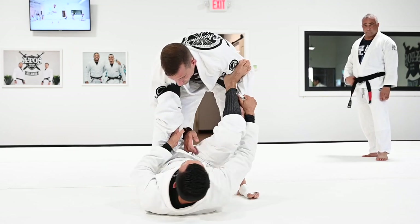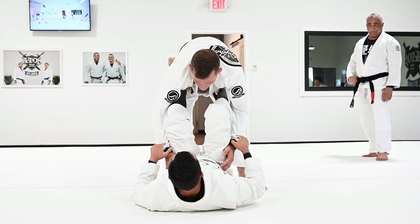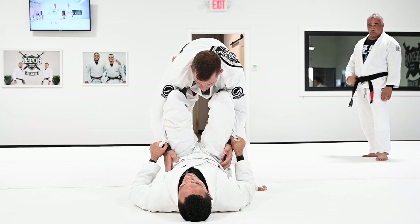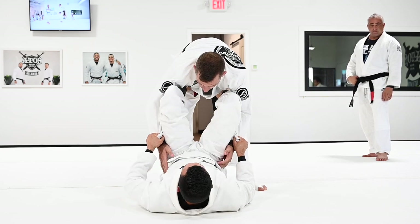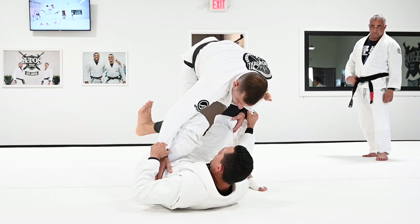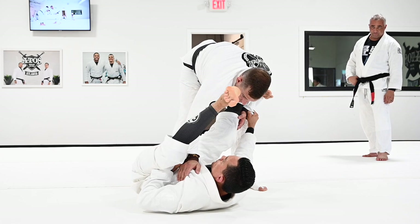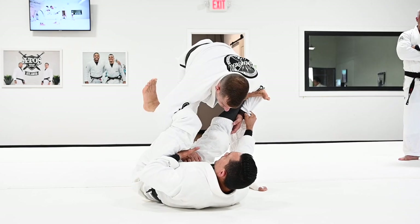You're going to do this three times, and the third time you're going to get a grip on the collar. So, your hips up, apply some pressure on your knee, pop your hips to the side, step on the biceps. Then kick your leg through, hold the sleeve towards your chest, get the lasso nice and tight — make sure your palm is facing back.